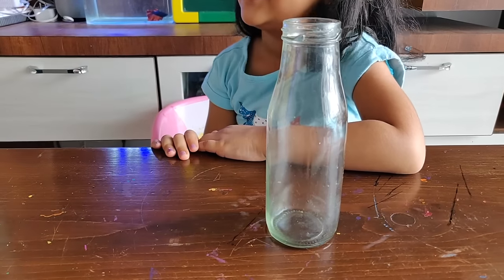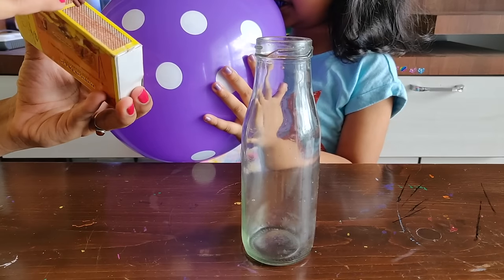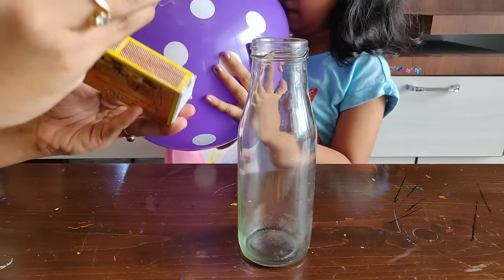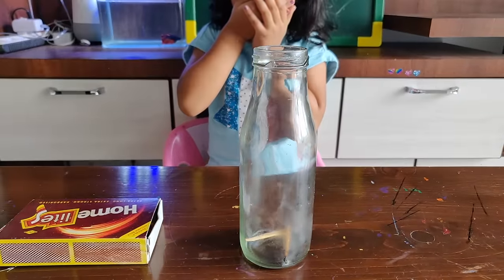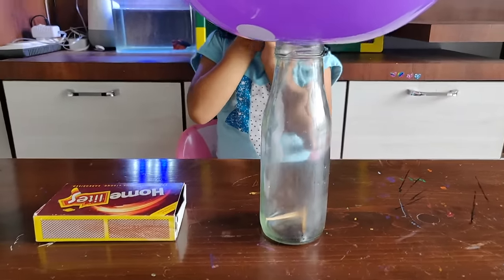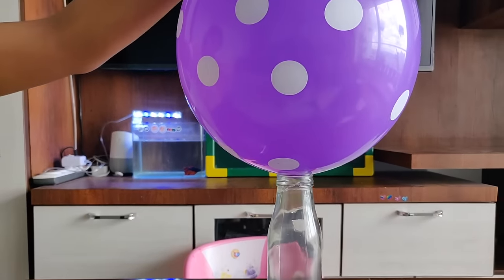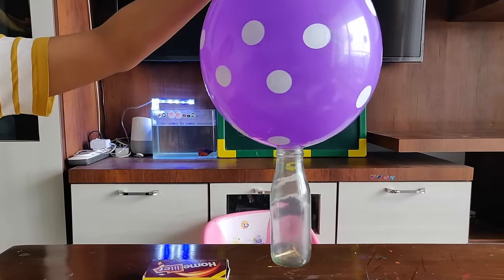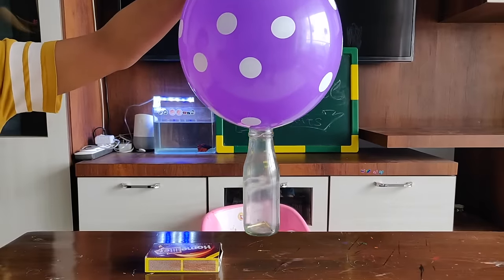For the third experiment we need a glass bottle, match sticks, and a balloon. Light two match sticks and put them inside the bottle. Once the fire diminishes, put the balloon on top and see how powerful our balloon has become. This is again based on the same suction phenomenon, which our intelligent kids can easily predict now.